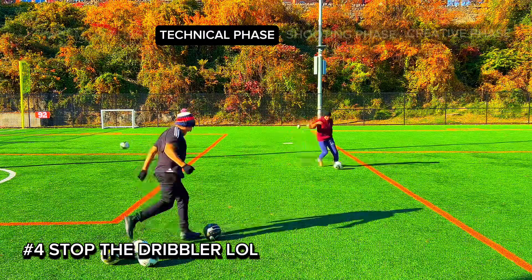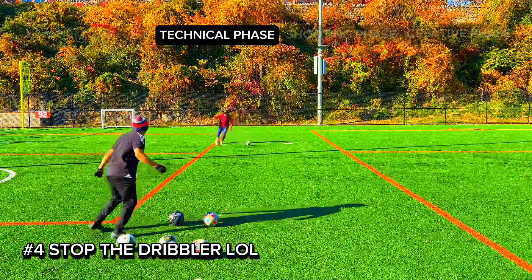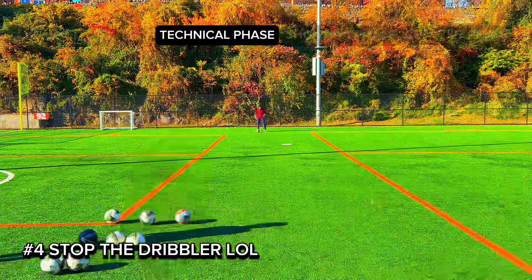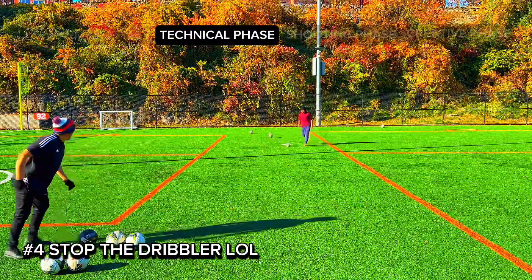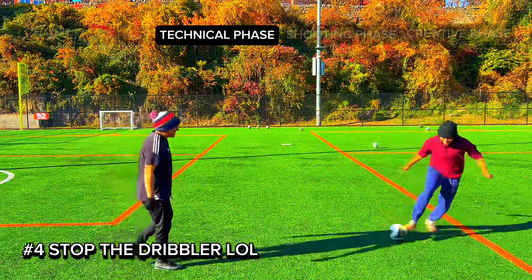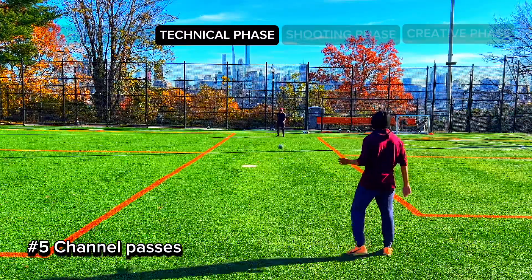Your goal is to block him, and as the dribbler you're gonna have fun with this too — you're gonna try to avoid the balls being kicked at you and get past your opponent. Try not to kick the ball too high up. Look at what's going on here — my partner is really coming after me. I even do a little rainbow flick on him because of all the balls being kicked towards me. It's really fun once you make it through!